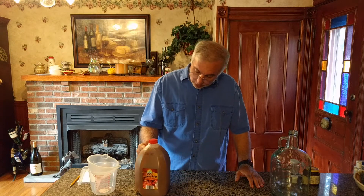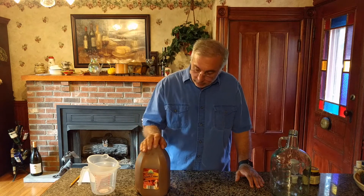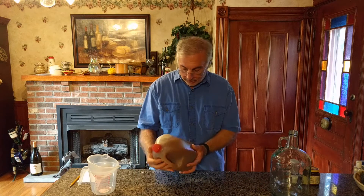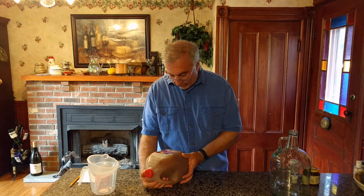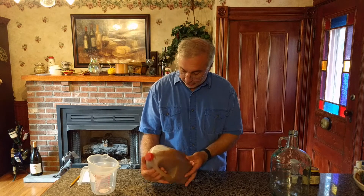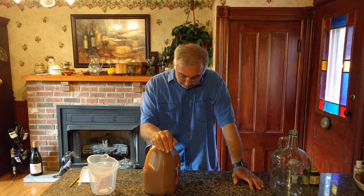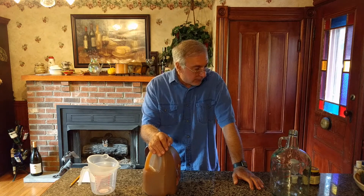The only problem that we have is that nowadays they tend to put preservatives in the apple cider. This contains potassium sorbate to maintain freshness. That will inhibit the growth of yeast that might get in there when you open it and drink from it.